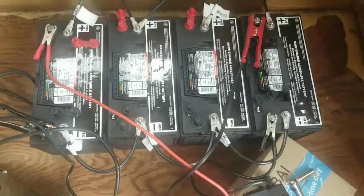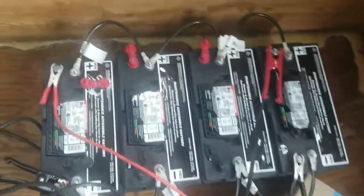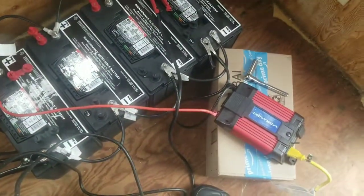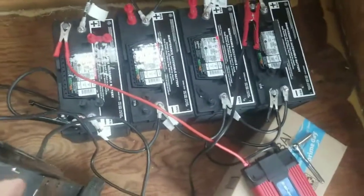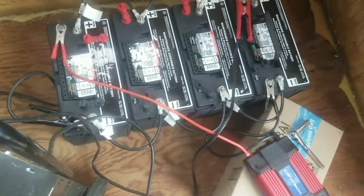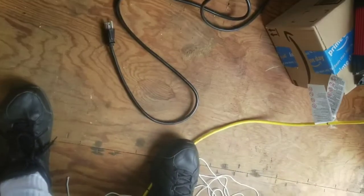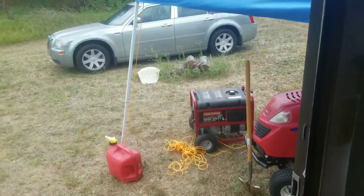Hopefully tomorrow in the next video I'll have the solar panel up and running. As you can see, I've got all the batteries wired in parallel, the power inverter on opposite corners, and the battery charger on opposite corners. Now to get this hooked up to the generator. It's not going to show me anything with the charge on the batteries until I get the generator fired up.